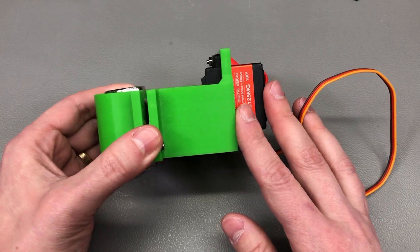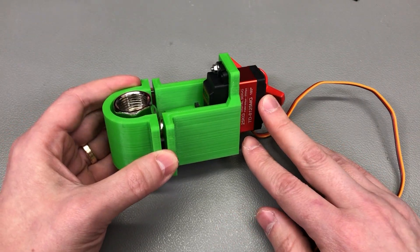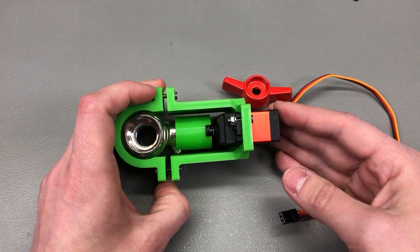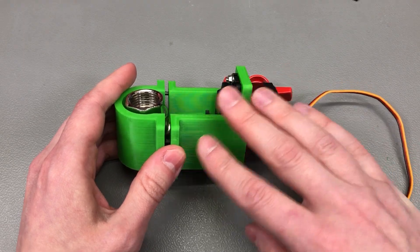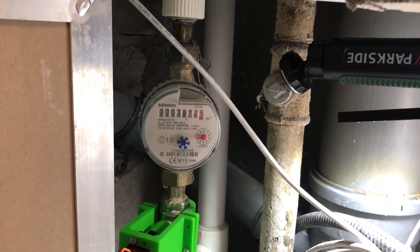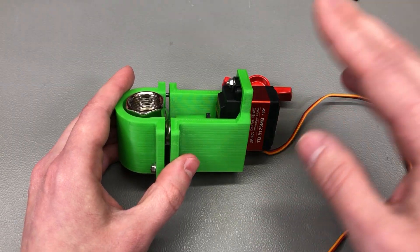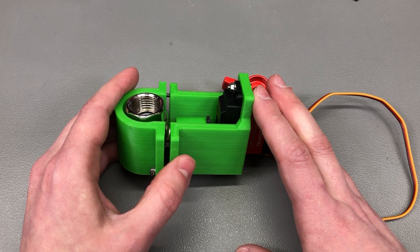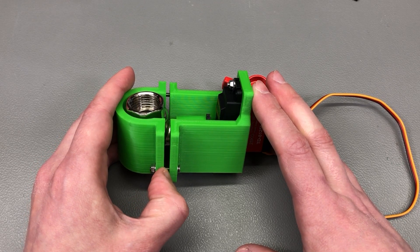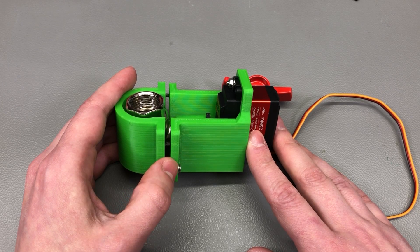Overall I'm quite happy with the results so far, and I'm going to move forward with this servo. In the next part of the series you'll see me design the electronics to drive all of this. I'm sure you've spotted the analog water meter in there — I also want to read that, so the control electronics will likely include an ESP32 and some kind of reed switch to read the analog meter and report it to Home Assistant.